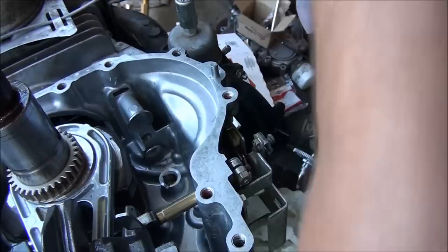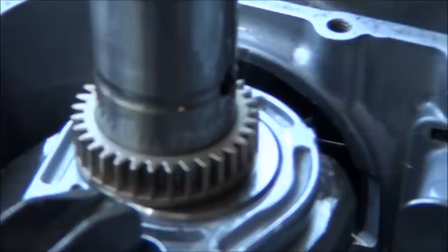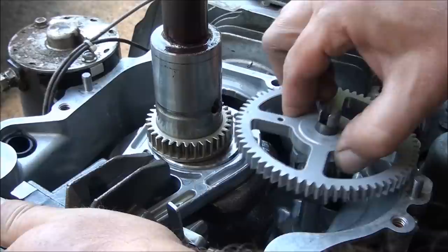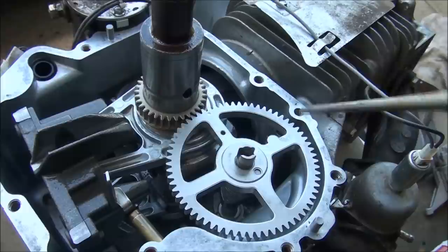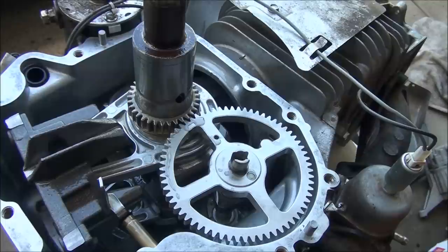On your timing gear you have a timing mark — that dot right there. We'll want to line that up with the cam when we put it in. That's the mark there on the cam. So we'll put this in place to where those lines will match up, and you can see those two marks will line up when the gears come together. Make sure to lube up these gear teeth all good.